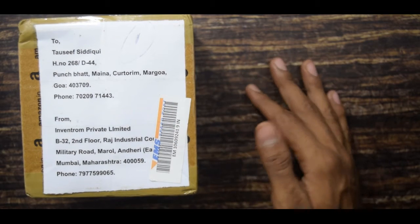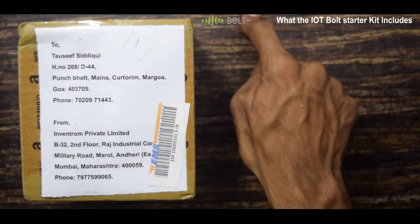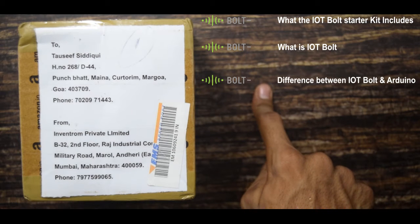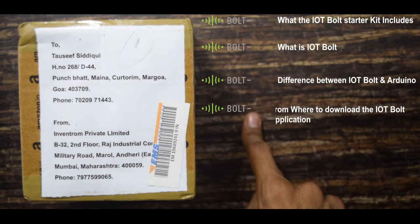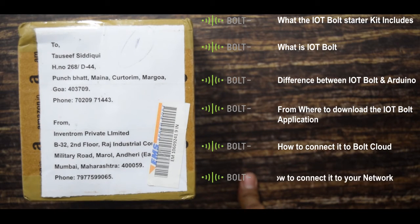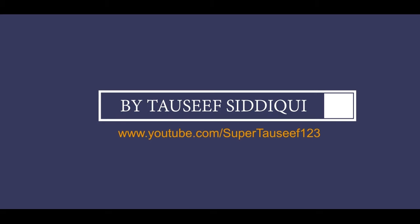They sent me one starter kit, and in this video I will show you what the IOT Bold starter kit includes, what IOT Bold is, the difference between IOT Bold and Arduino, where to download the IOT Bold application, how to connect it to the Bold Cloud, and how to connect it to your network.